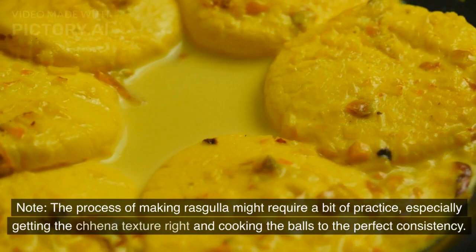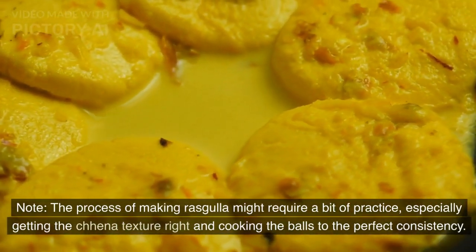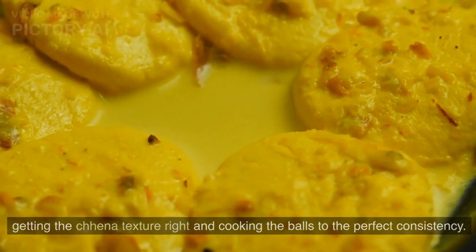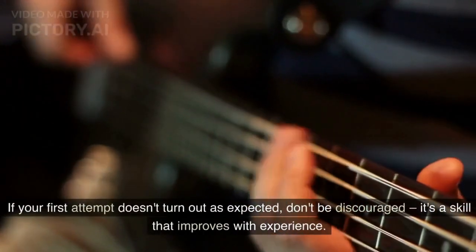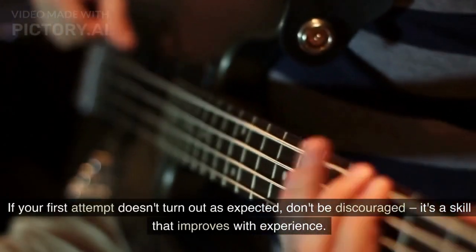Note: the process of making rasgulla might require a bit of practice, especially getting the chenna texture right and cooking the balls to the perfect consistency. If your first attempt doesn't turn out as expected, don't be discouraged. It's a skill that improves with experience.